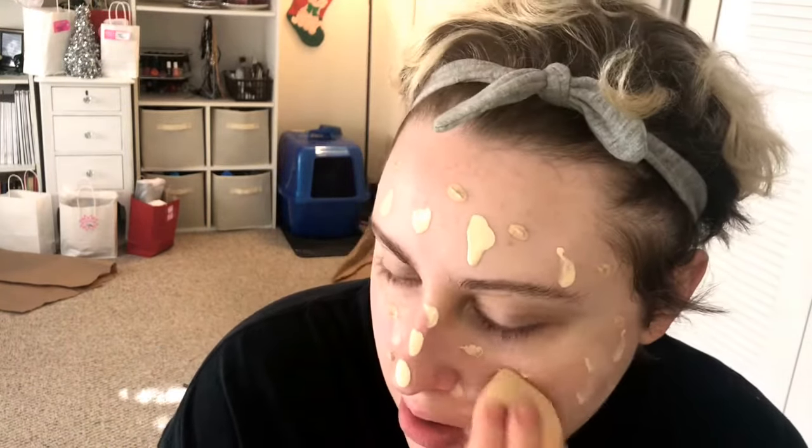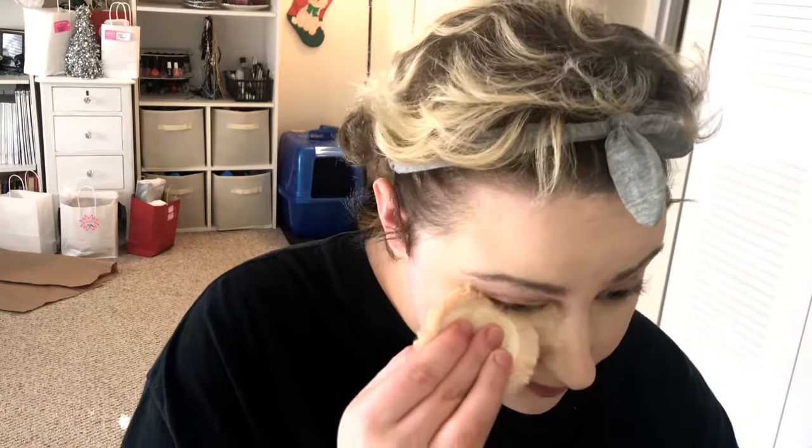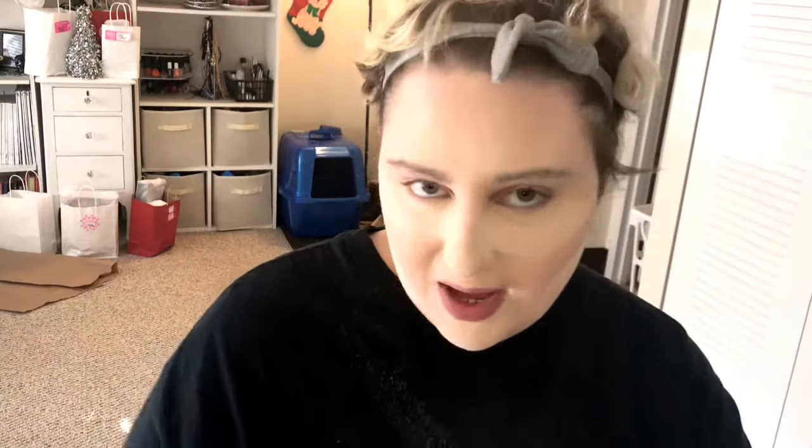Blend your life away. So we'll go in next with the ColourPop No Filter Concealer. I like to bake with the Kodi Airspun Translucent. The reason why I wear a lazy t-shirt when I glam is because of this product. It's a great product, don't get me wrong, but it's so messy. And while my eyes are baking I like to go in with my eyeshadow — I'm actually going to use my contour palette.